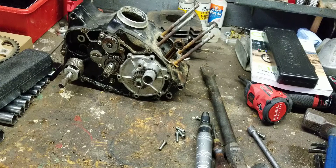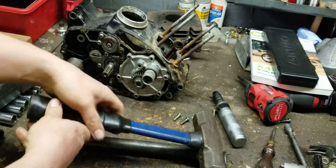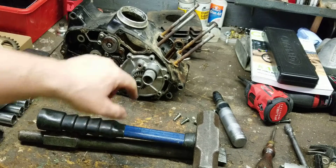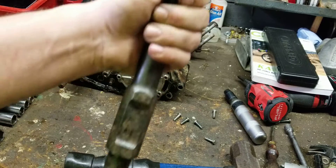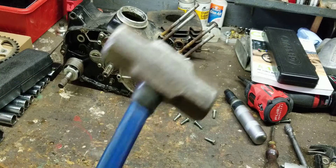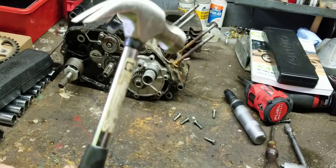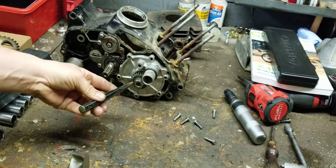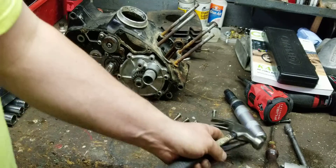I'll explain how this all works. You're going to need a small chisel — I recommend this one right here — and a small hammer, also right here. You're going to need to bend that little locking tab over. Now I'm just messing with you — you don't need a big sledgehammer. You can get away with a little tack hammer and a little chisel. Just tap tap tap and it'll bend the tab back.